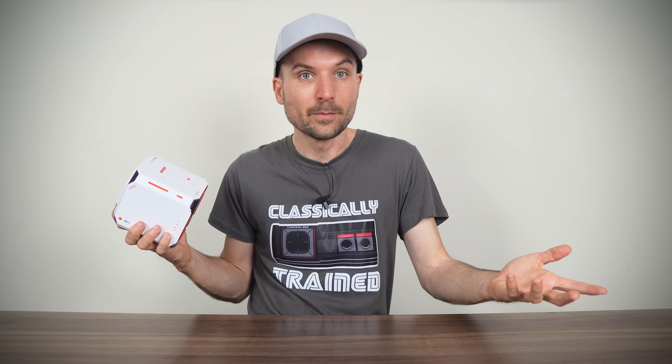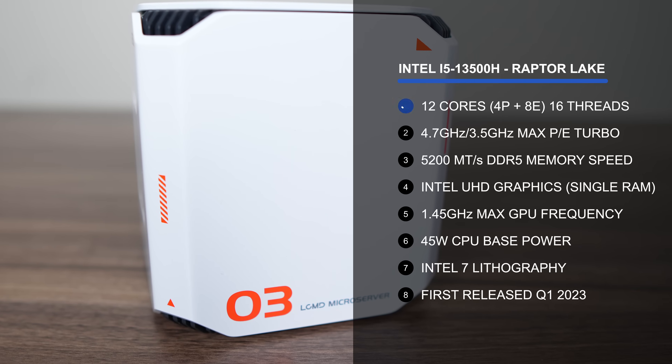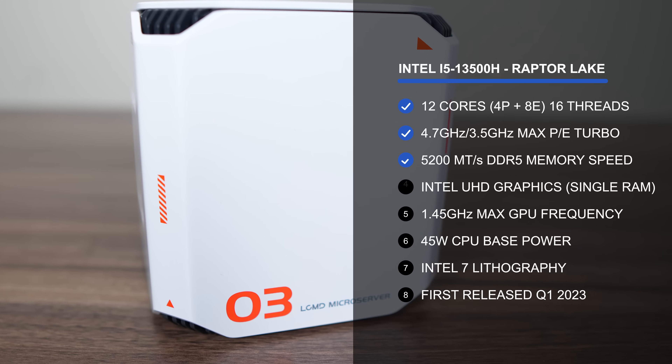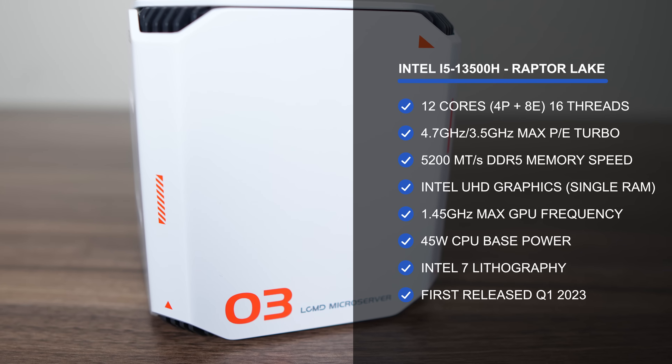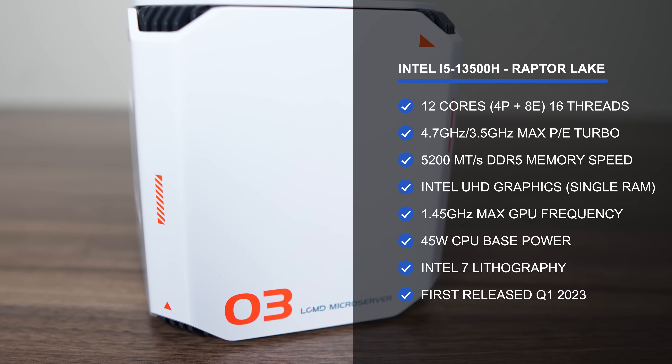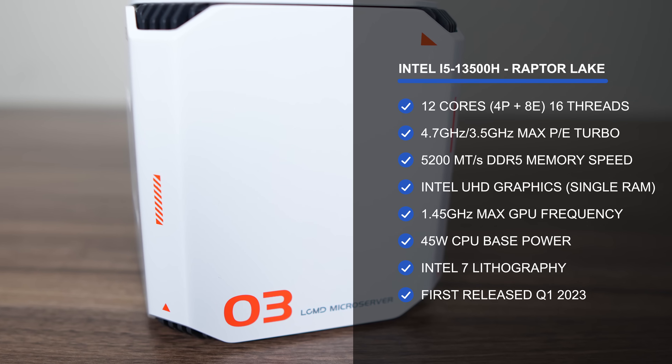A microserver or NAS doesn't need that much processing power. We've looked at devices with Intel's budget N100 and N150 before, which can do a decent job for many tasks. But the LCO3 kicks it up a notch and comes with Intel's i5-13500H. It's a 12-core, 16-thread processor with UHD graphics. However, there's only one DDR5 RAM slot included, but there is support for up to one 64GB RAM stick.